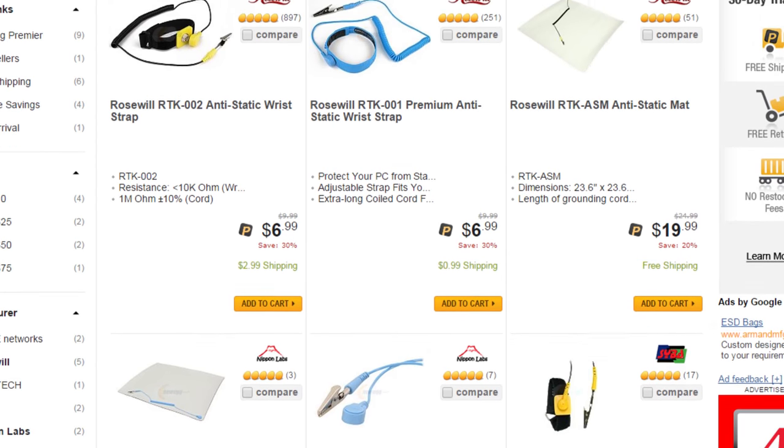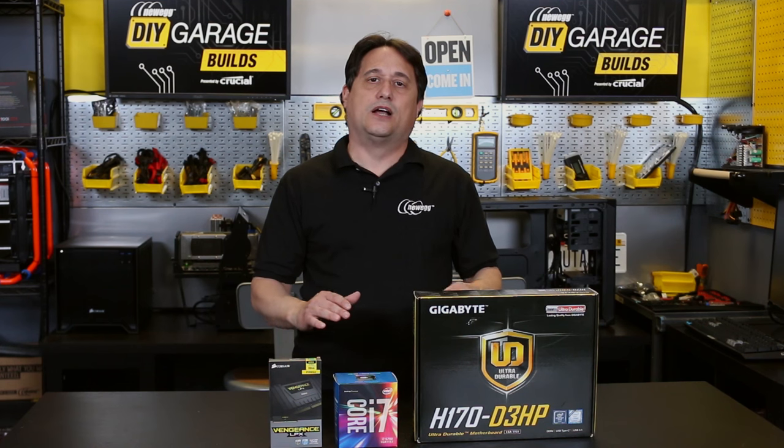Everything up until this point had no threat of electrostatic discharge, or ESD. Where the threat comes in is in the preparation of the motherboard, and even that it's a minor threat. If you have an anti-static strap, this is a good time to put that on. If you don't have one, you can pick one up for a couple of bucks at Newegg. On the other hand, you could simply handle the parts as I demonstrate — hold everything by the edges. Try to avoid touching the tops or bottoms of any components, and there won't be any electrostatic discharge if parts are handled correctly, anti-static strap or not.